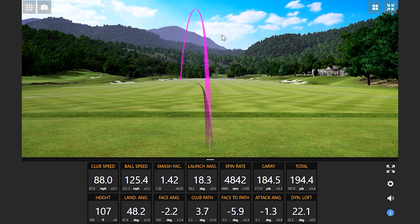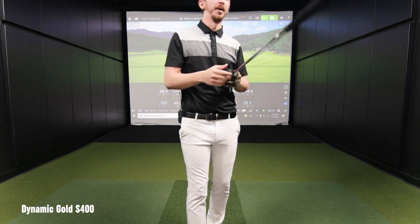That felt good — it sounded way different than the other two shots. Your smash factor is 1.42, so you definitely made solid contact, that's probably why. I'd still kind of favor the last one a little bit better — that Elevate Tour.